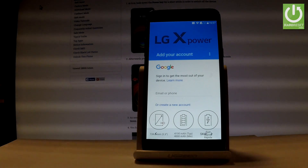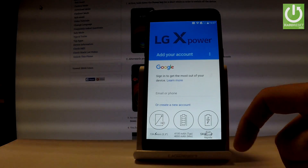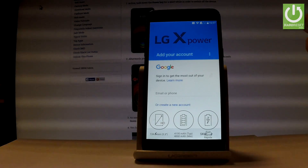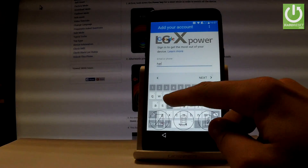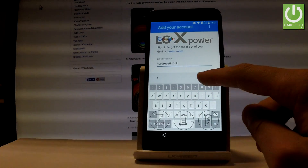Now you can add your Google account to your phone. You can skip this step by tapping skip, or you can create a new Google account using that link. Or you can use your existing Google account — let's do it that way. Let's input an email or phone number and tap next.